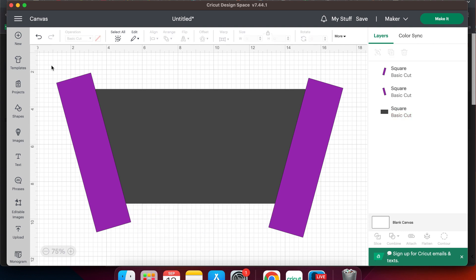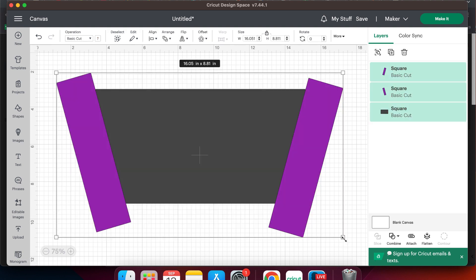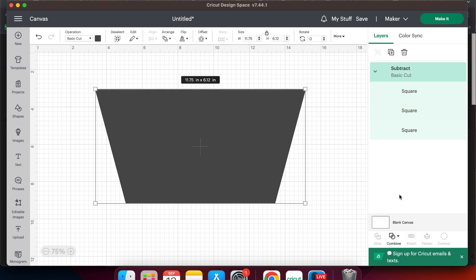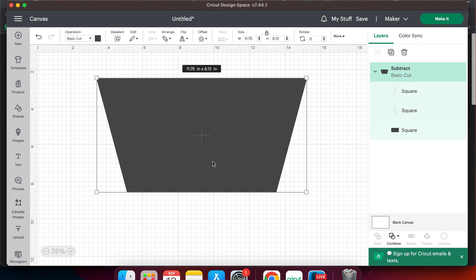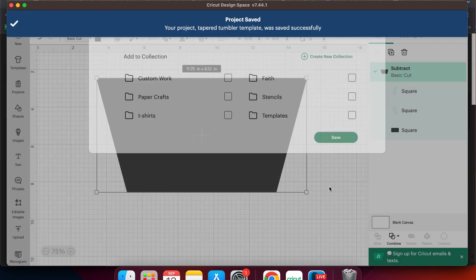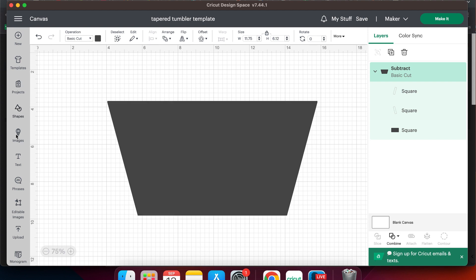Now we want to select all three of our other rectangles and then we are going to go to the combine menu on the bottom of the layers menu and click subtract. Now we have the template for our tapered cup. From here I am going to save it so we can use it for different projects. I'm going to click the save button and name it 'tapered tumbler template.' Now we can add a design to our template, so I am going to go over and click images.